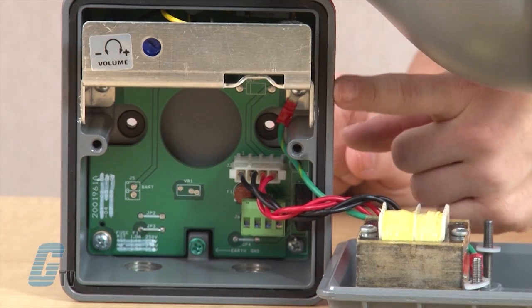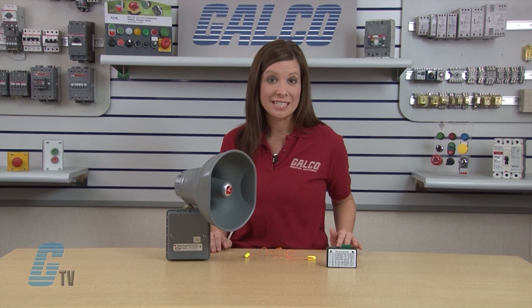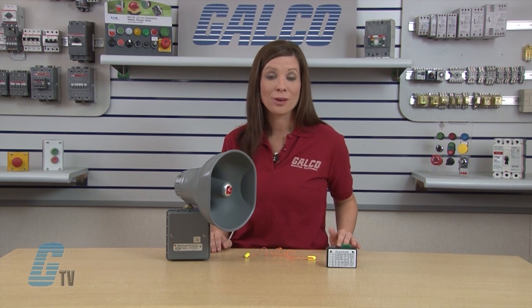Dust and moisture-proof gasketing provides protection from the elements. The Model 300 is designed for applications which have 12, 36, or 250 volt DC power supplies. All models are rated Type 3R for indoor and outdoor use.